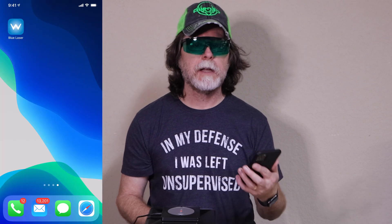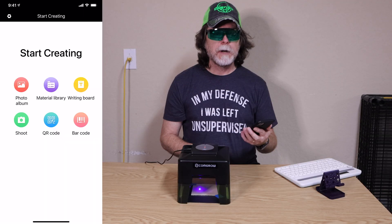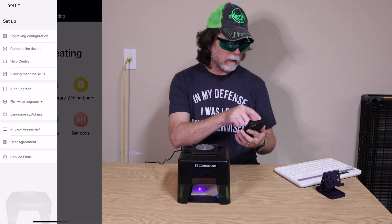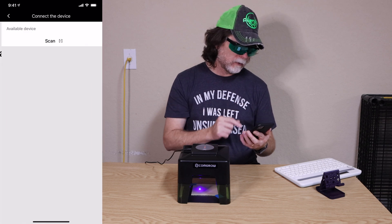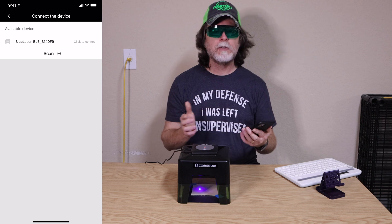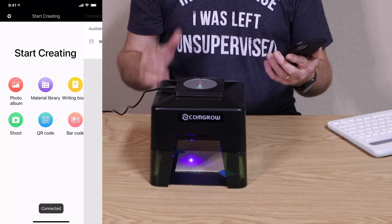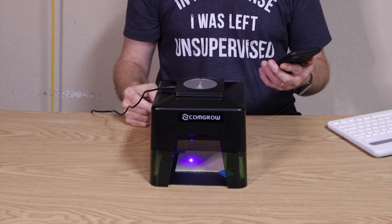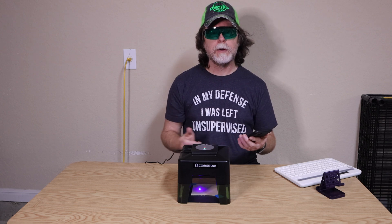Open the Blue Laser app and pair it via Bluetooth with the CommGrow laser. To pair the app and the laser, tap the gear icon at the top left, then tap 'Connect the device.' Within a second or two a Blue Laser device should appear — tap that to pair with it. Once it's paired, the green link indicator on the top of the unit lights up so you can tell your phone or tablet is able to talk to it.